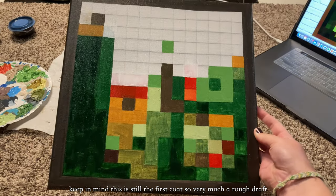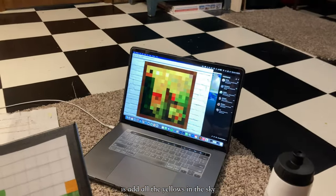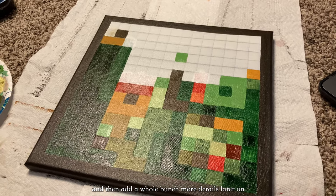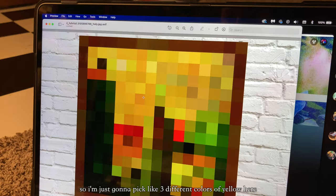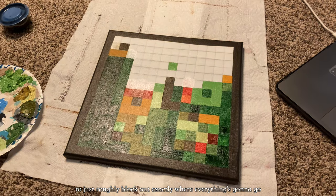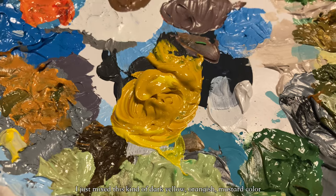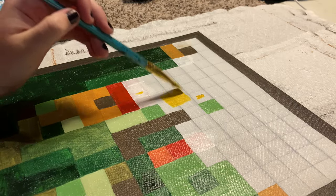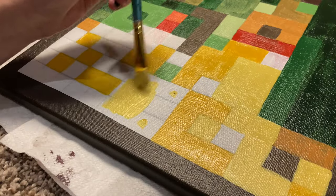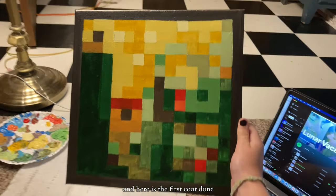Keep in mind this is still the first coat, so very much a rough draft. All I need to do now for the first coat is add all the yellows in the sky. If you've seen any of my painting videos before, you'll know I always start very simple and then add more details later. I'm going to pick three different colors of yellow — a darker, medium, and lighter — to roughly block out where everything's going to go. Starting with the darker, I mixed a dark yellow, orangish mustard color. Here is the darker yellow done, here is the medium yellow, and here is the first coat done.